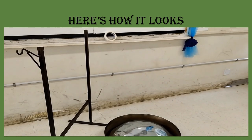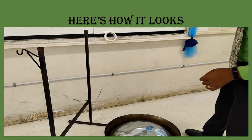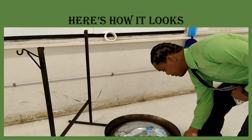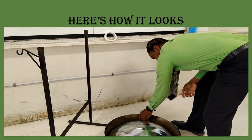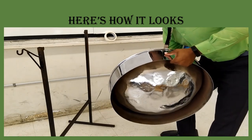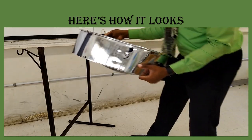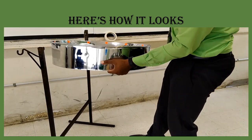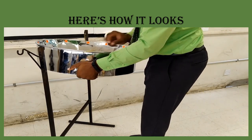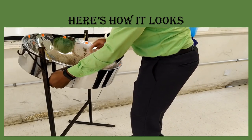Now here is the correct way to set up the pan — both the tenor pan, the double second pan, or the double tenor pan. First, look for the seam; the seam will be facing you. Lift by the skirt, then hold the rim and the string — I am holding the rim and controlling the string. Hook the string onto the hook on the stand. Then, still holding the skirt, take your other hand, hook it on, and that is the correct way.